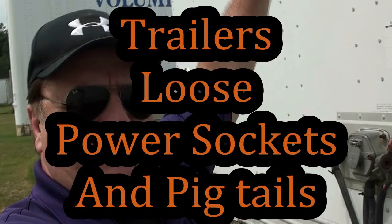Hey everybody, Tech Bishop here. Right here today, I want to give a quick tip on trailers. If you've ever pulled an older trailer, you'll notice these sockets get loose. Now, if you get a new trailer, you can barely pull your pigtail out — push it in and pull it out.